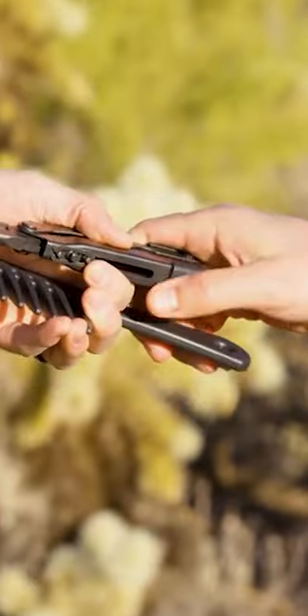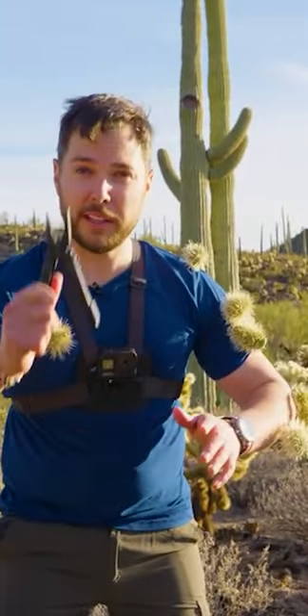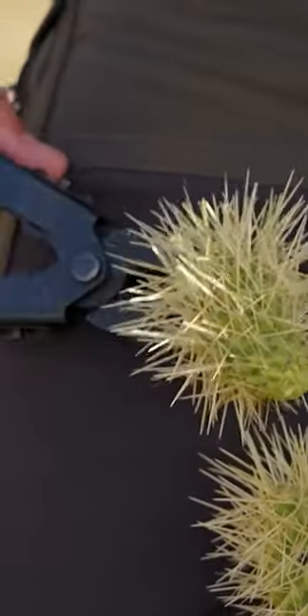But what you might have is something like this. The Brave Wilderness team never leaves home without a good multi-tool, and I highly recommend you do the same. So you want to open two points of contact, just like the comb, wiggle it in there, see how I have a good purchase.